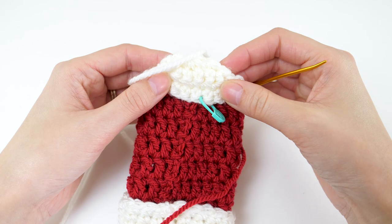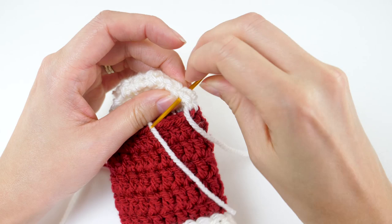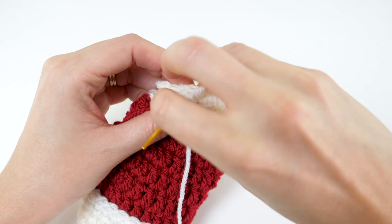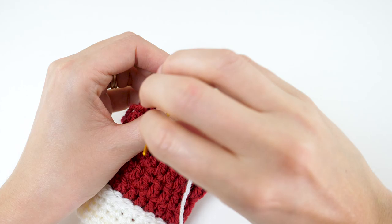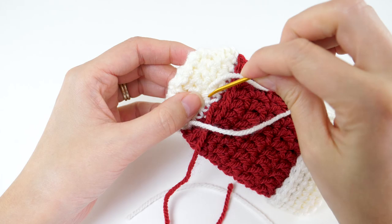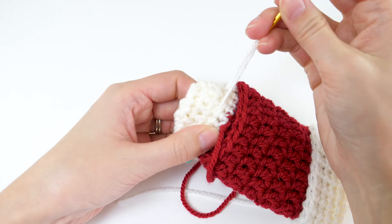Fold the top half of your heel down and then thread that tail on your darning needle, and just stitch up the sides. You can use a whip stitch or whatever you're comfortable with — it doesn't have to be perfect. Go ahead and hide your ends while you're at it. This is going to be the easiest point to reach some of these ends on the bottom of the stocking, so I recommend weaving them in now while you have easy access.